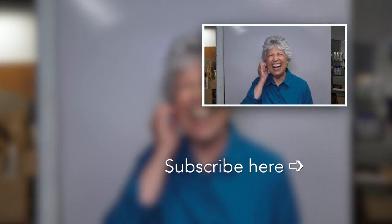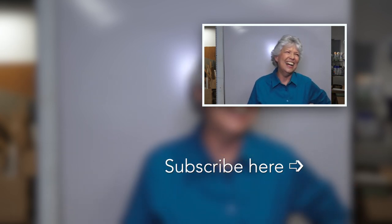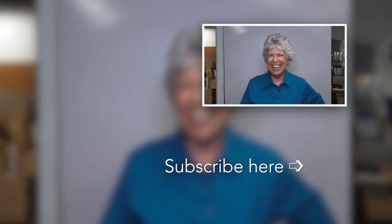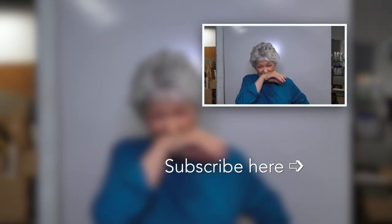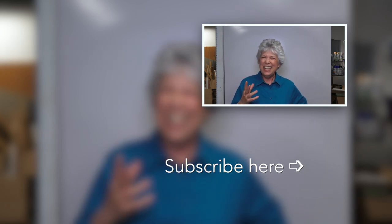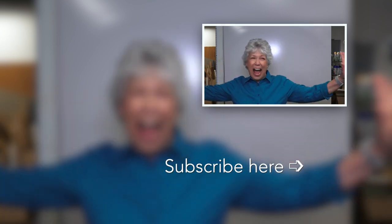Wow, you see how good I am as a professional? Nice to see you guys.